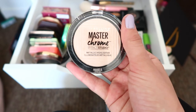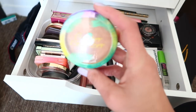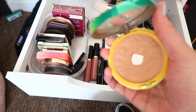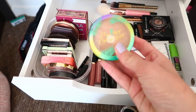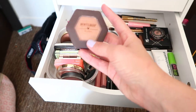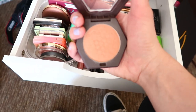For bronzers, starting with the lightest first — I have my Butter Bronzer in Light. I'm always talking about this one and it gets a lot of love. My next one is the Burt's Bees in Toasted Cinnamon — it's so beautiful and goes on so smoothly.